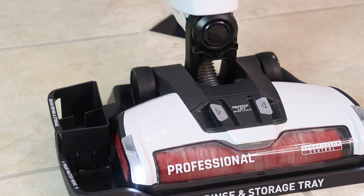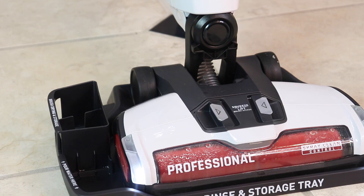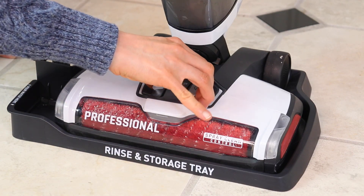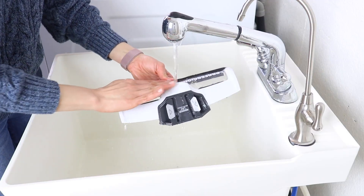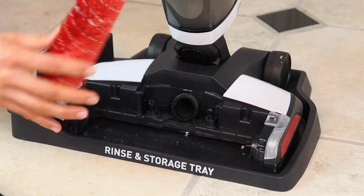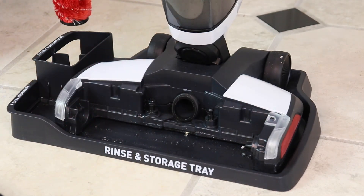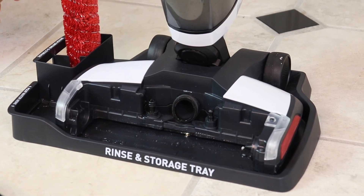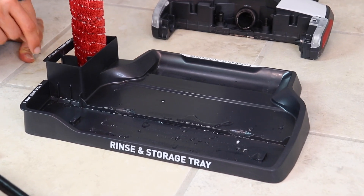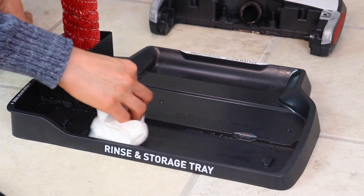Recline the handle and run the machine on high for about 15-20 seconds to flush the roller. To remove the cover, squeeze and lift up. The cover is washable — just take it to the sink and rinse it out. Remove the roller; it's nice and clean and almost dry. Set it on the tray to completely dry. You'll see a little water and dirt residue where the machine was sitting, so just wipe that up with a paper towel or rag.